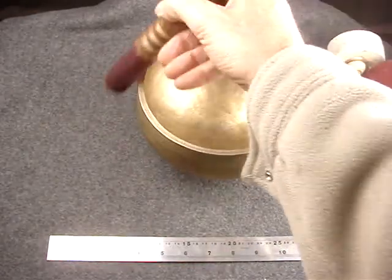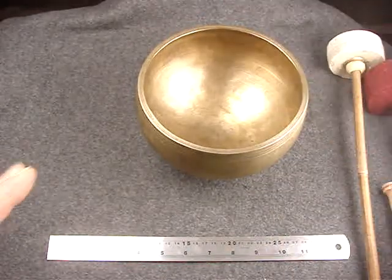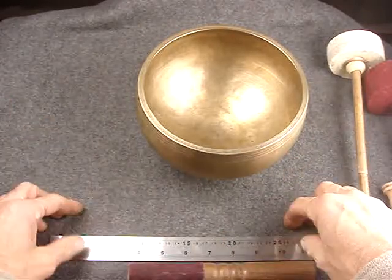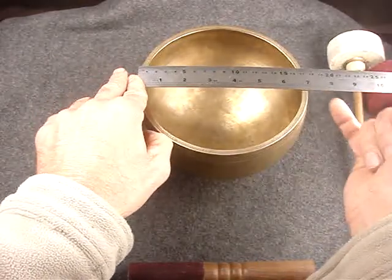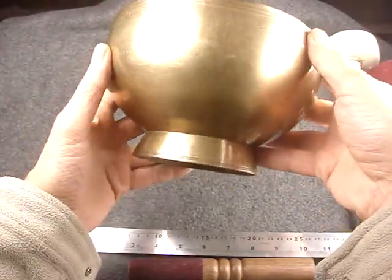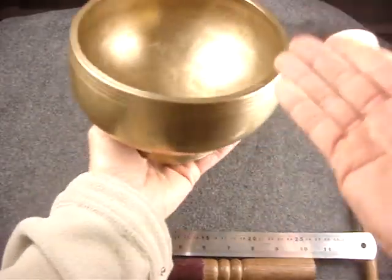You could maybe even get it to sing while it's standing there, because this bowl happens to be very heavy. It's about the heaviest as this style comes. The style is kind of odd — it's not even seven inches, which means it's very much a medium-sized bowl, and yet it weighs 1185 grams. That's almost 42 ounces. That's heavy.